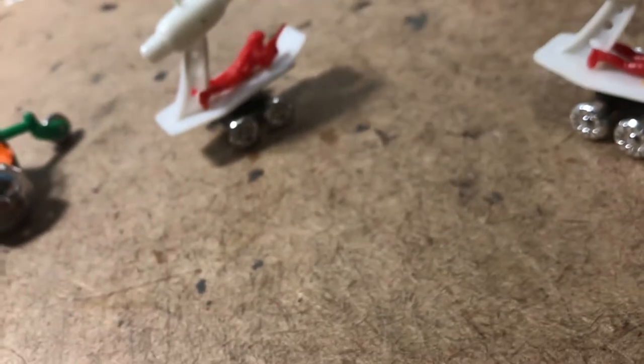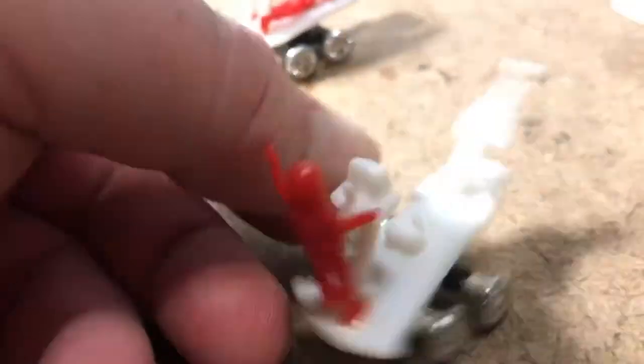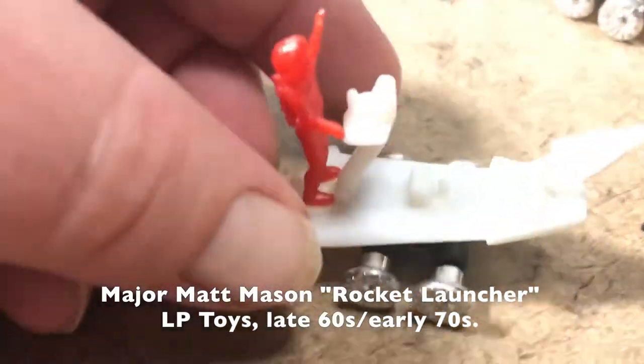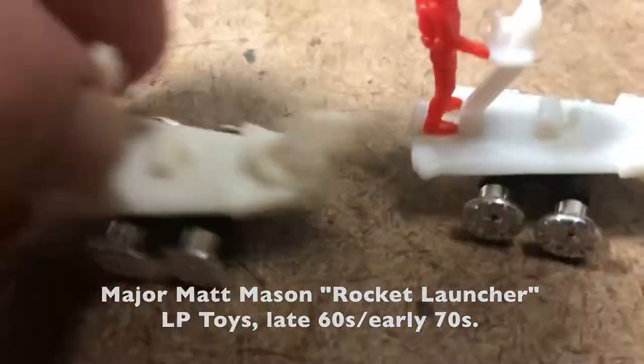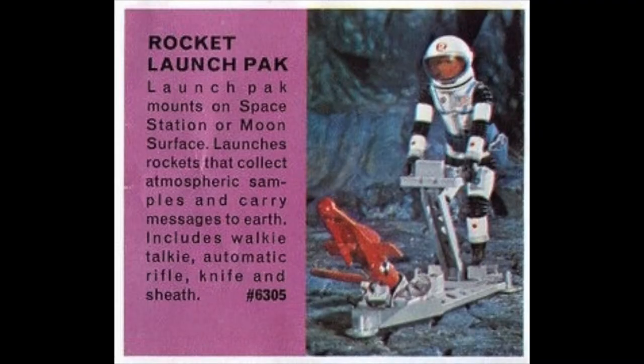Here's another miniaturized Major Matt Mason rocket launching sled. This one's nicely intact. This is my previous example of it behind it — the new one is even a little bit whiter. Here's a catalog image of the real thing: it actually lies flat on the floor, and as you can tell, LP changed the proportional relationship between the figure and the platform.